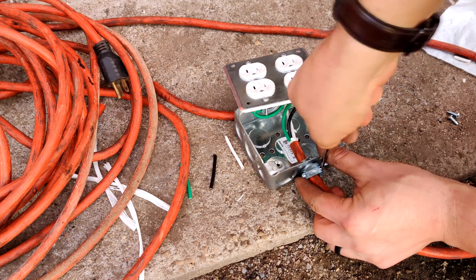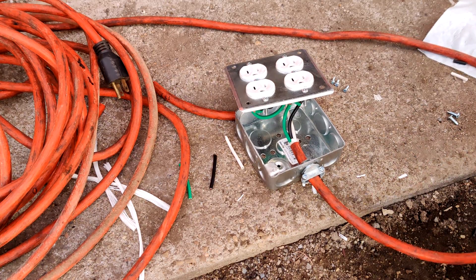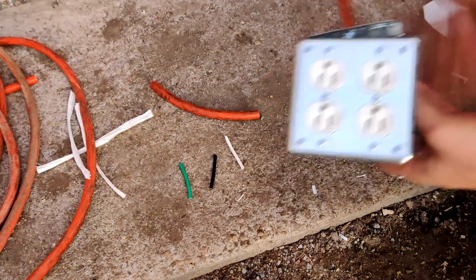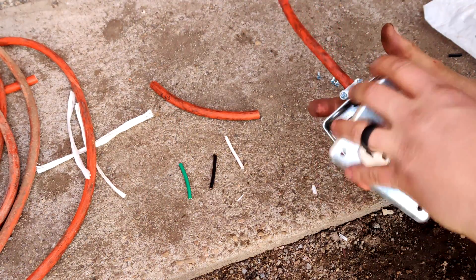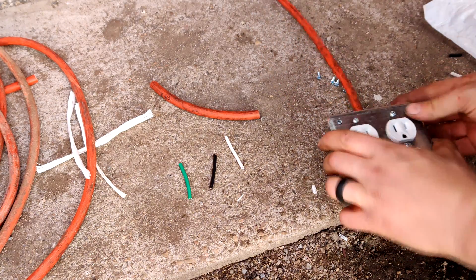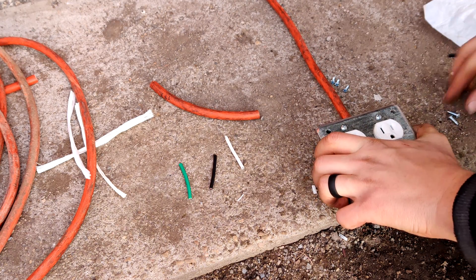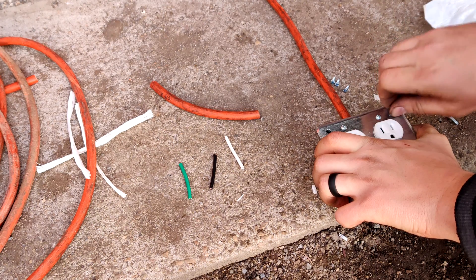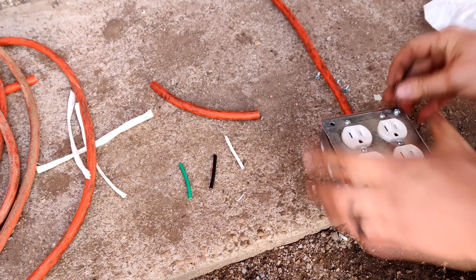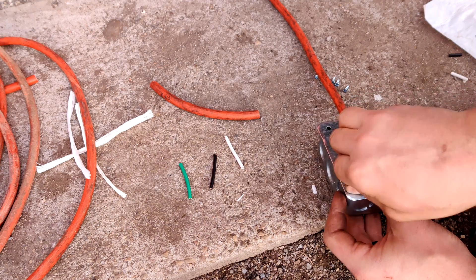They've got a piece that also holds onto the cord, comes out a little bit and protects it a little better. But this will work. So we're going to go ahead and flip this guy around, just taking a look inside to make sure everything is looking happy, and get this guy screwed down. This will be a really nice plug to have here — really nice to work with. We've got four outlets on it.